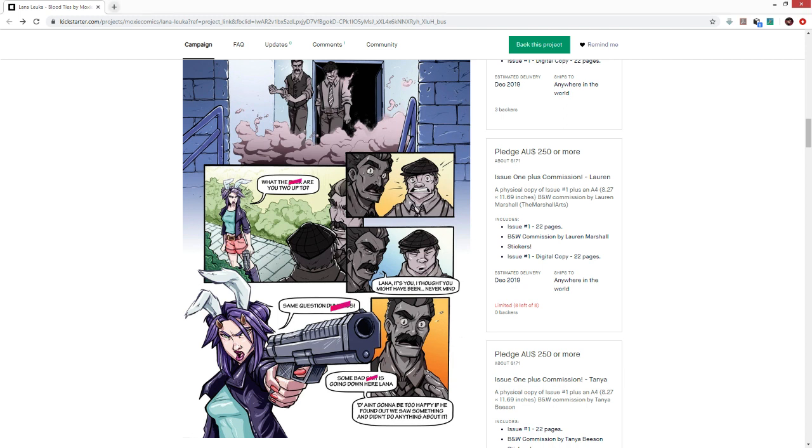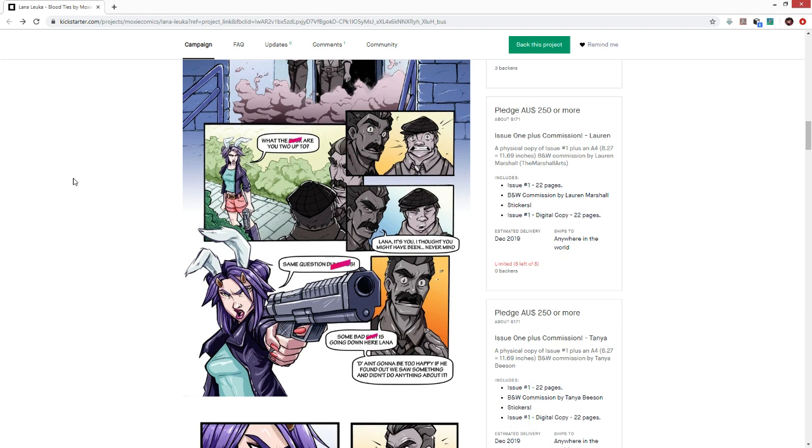The story originated when Lauren was working at an art store. A colleague asked why she drew so much fan art instead of her own stuff. That question led Lauren to build a character that was truly her own — a manifestation of herself. When writer Tanya came on board, she completely exploded the whole universe from there.